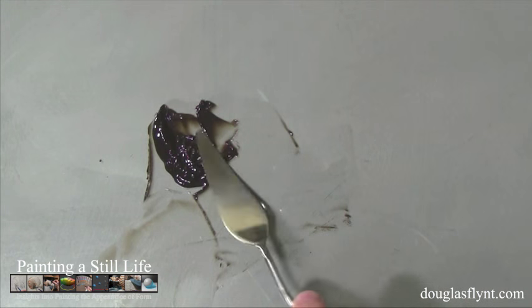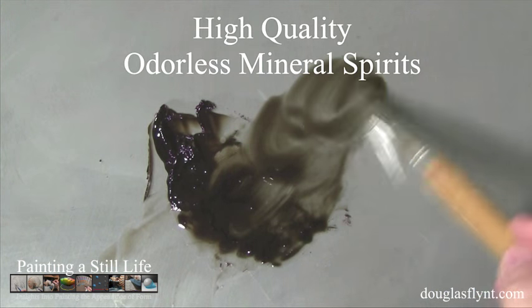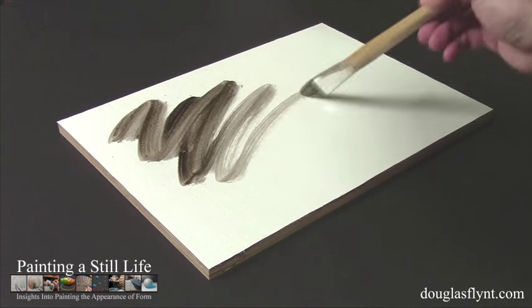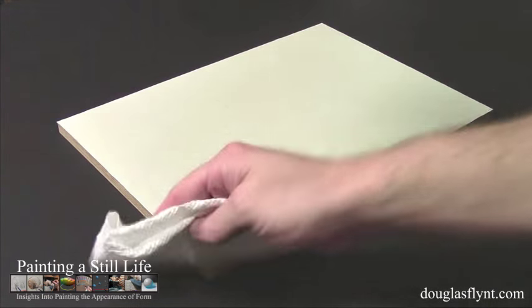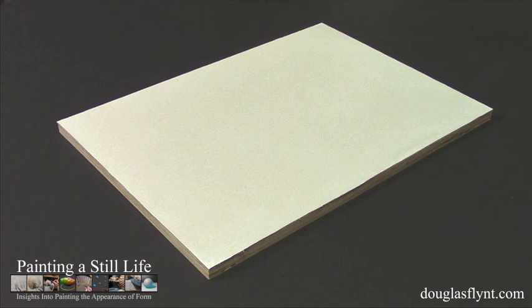With the paints and the medium mixed together, I thinned the mixture with a highly refined grade of odorless mineral spirits before washing it onto my linen. Finally, I buffed off the excess using paper towels, until I had a very light value to work on, and then let this dry overnight.